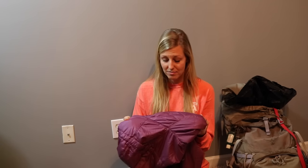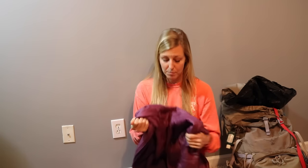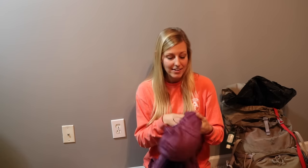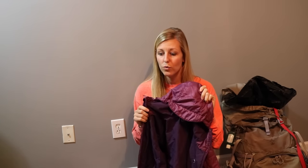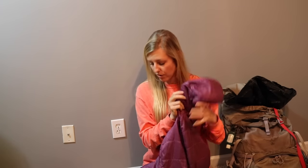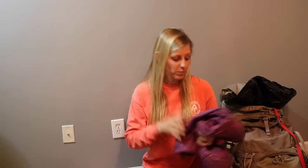Moving on to clothes - you learn a lot about yourself out there, so you're not going to pick the most perfect thing and you'll end up sending some stuff home. The puffy jacket is one thing I kept with me the whole time, even in the summertime. Mine is synthetic because I wanted to be able to wash it and it was on sale at REI. I would recommend getting one with a hood - even if you have a beanie, your neck still gets cold, so having a hood is really nice.